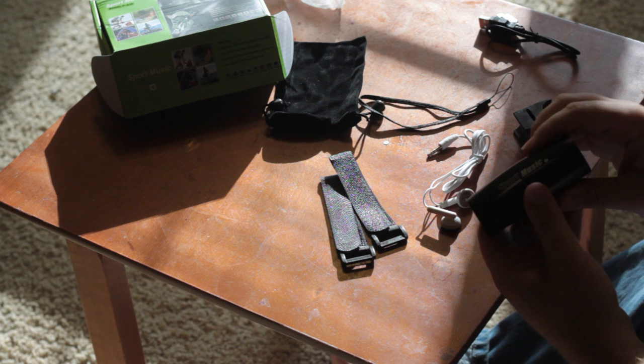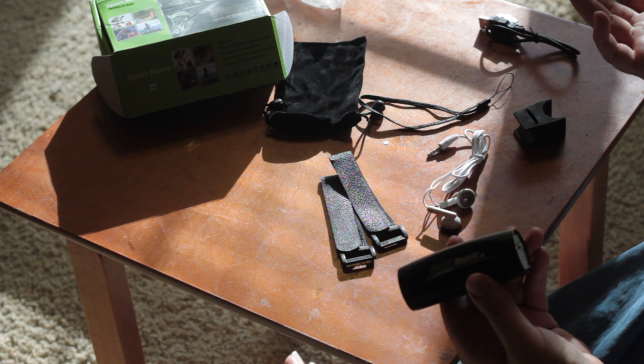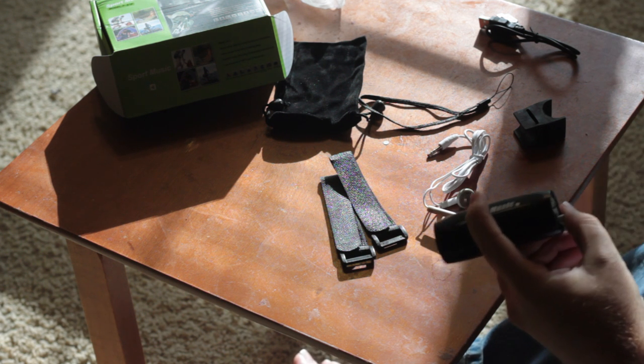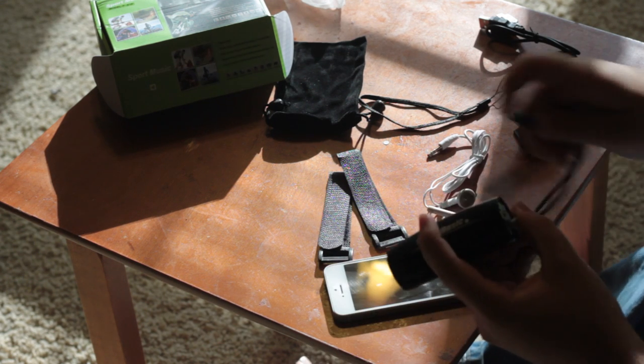Now this actually works off of a small micro SD card. You put music on that, you stick it in there, and you play your music, just like you might expect. The other way it works is actually by plugging in audio via an audio patch cord like this.